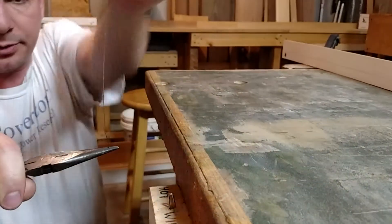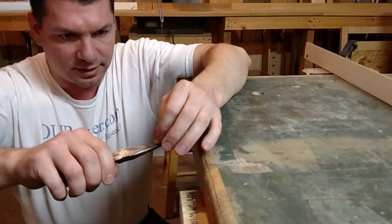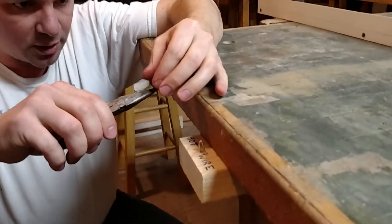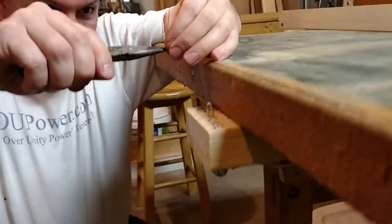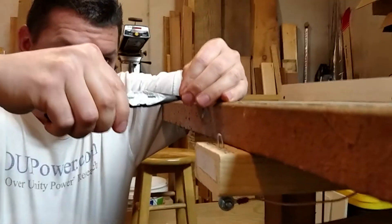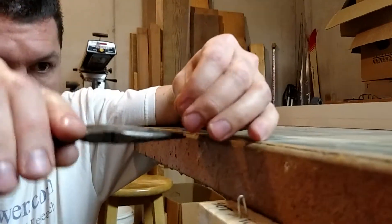So basically what you want to do, you want to wait a second until it cools down. And then you can put a small bend in the bottom here, so that I can hook it underneath.